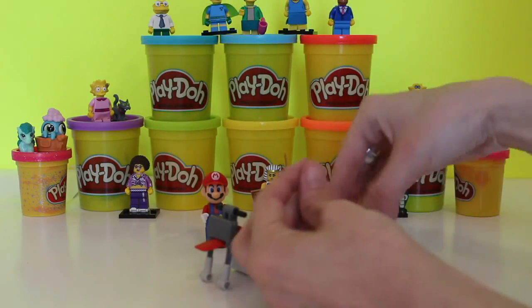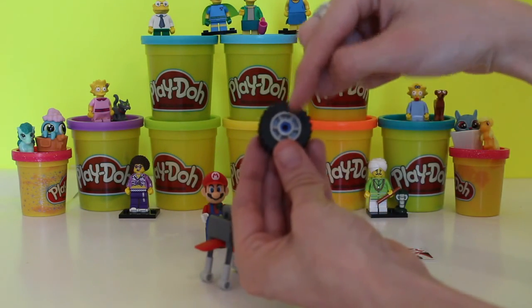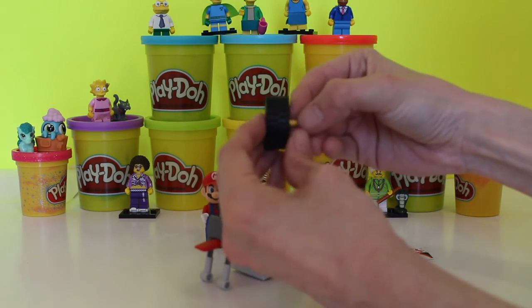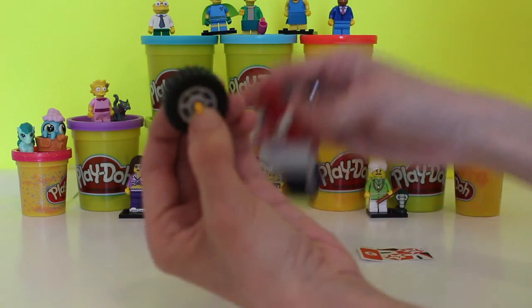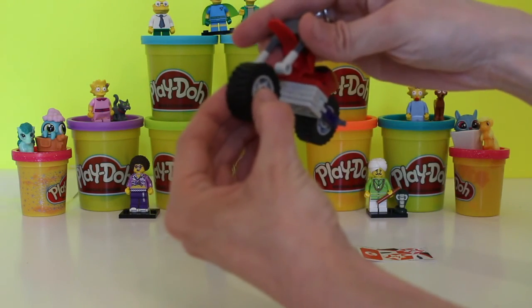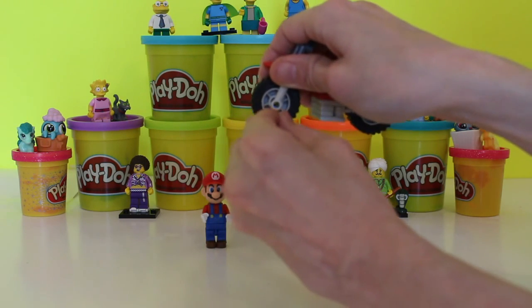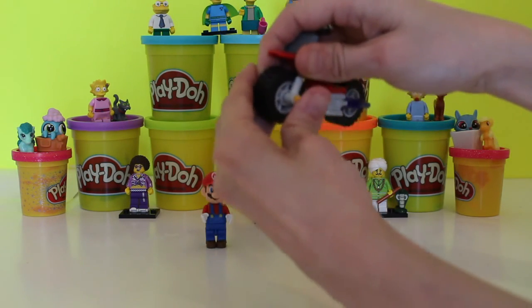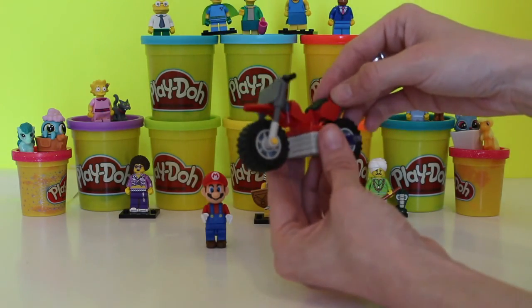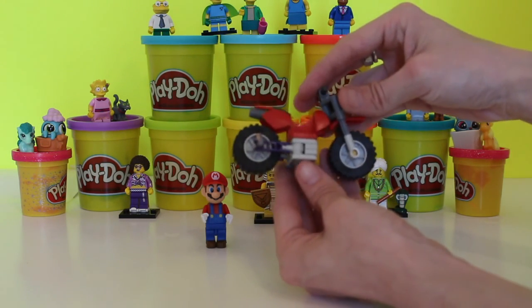Now we need to take this little piece, which is the axle. We take the yellow one and hold it in between the tire like this, and then put this piece through first so you can thread it right through the hole — and everything is in place. We now have a Super Mario off-road motorbike completely done in six steps.